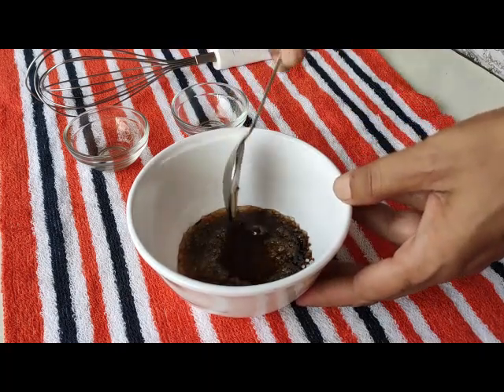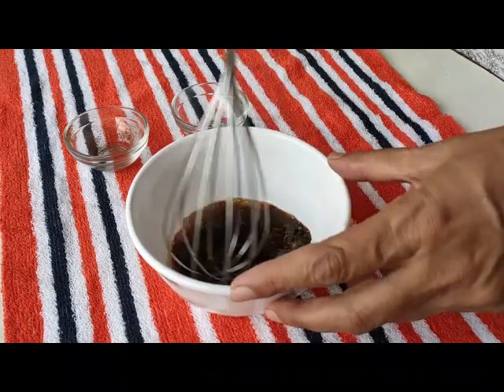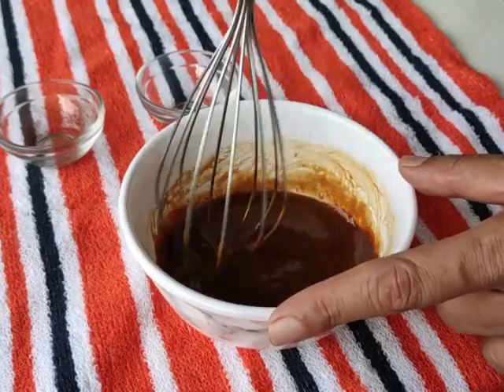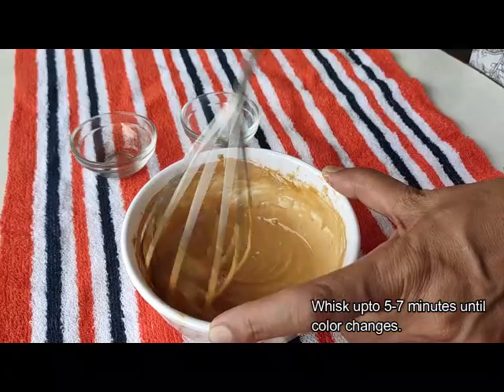If you don't have a whisk then you can also make a coffee. Whisk for 5-7 minutes to get a cream.